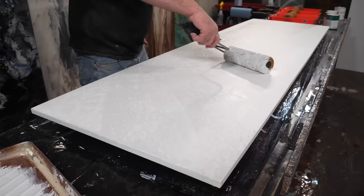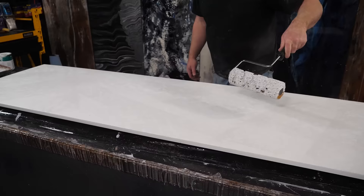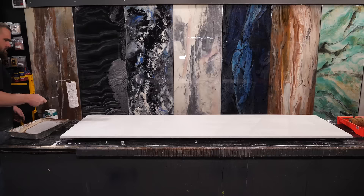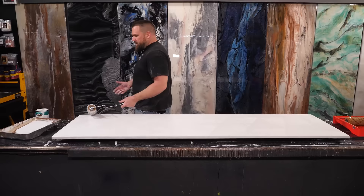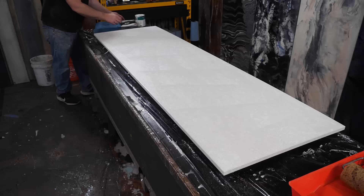I'm going to switch direction and vary the amount of pressure to give myself different looks on this board. At first you're going to think you're not doing this right, but trust me — as you layer it, it all becomes fantastic. Don't forget those edges; you don't need much color on those edges. Layer one is done. Let that dry and we'll come back for a darker shade.